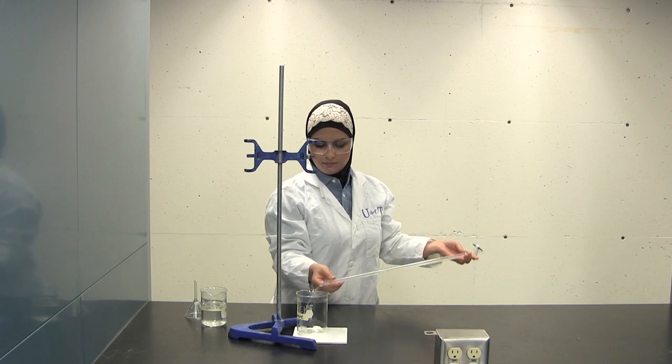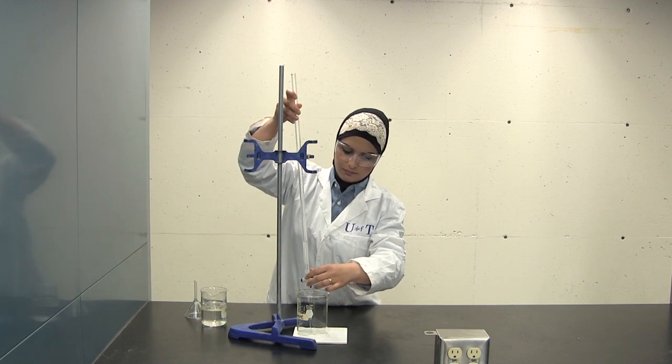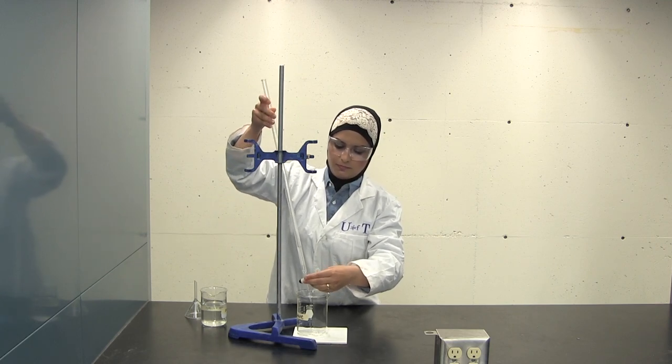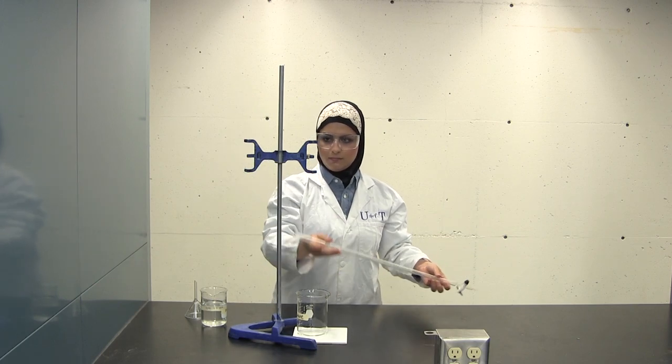Repeat this process twice with distilled water and then three times with about 5ml of your titrant. The titrant is the reagent of known concentration which is dispensed from the burette during titration.